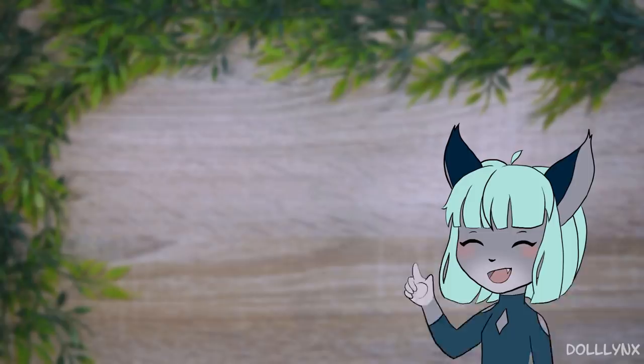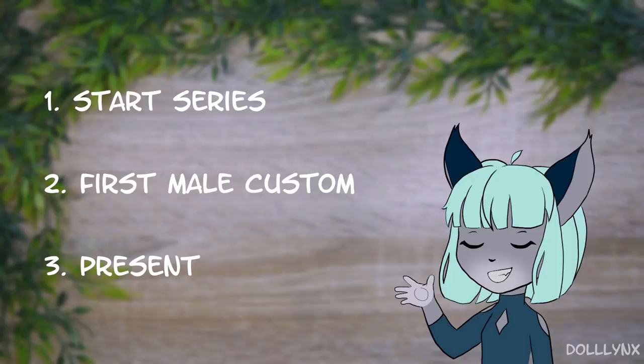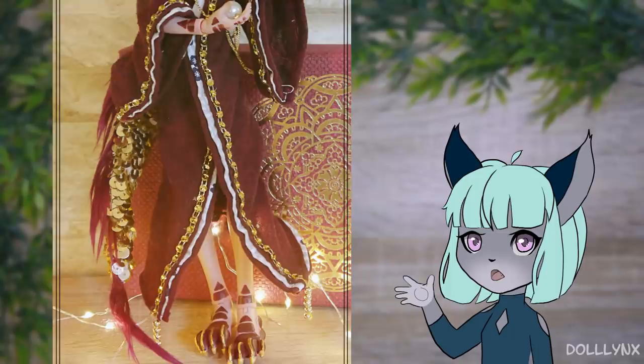Moin and welcome to the links! In my last video I told you that this one was going to be really special, and it was the plan. I wanted to start a fantasy creature series with it — it was my first male custom and it was a present for my longest friend in life. So a really special project overall. And here is the result.